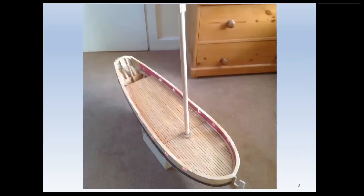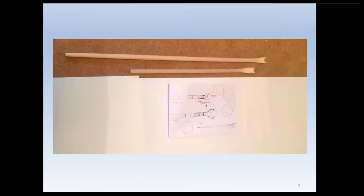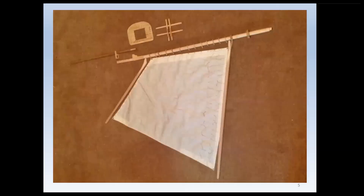This sloop had a single mast in its first configuration, progressing to the boom and gaff shown in the fourth photograph, together with a drawing. I always make drawings whenever I'm doing something the least bit complicated. And in the fifth photograph, the main sail.